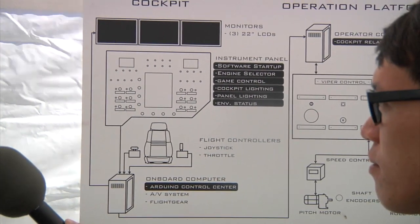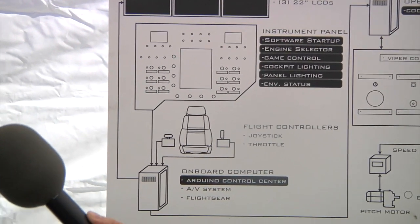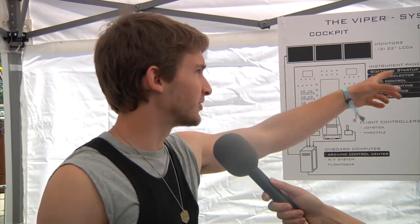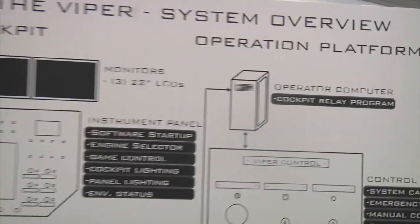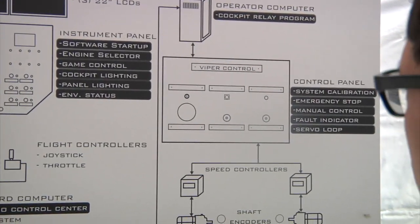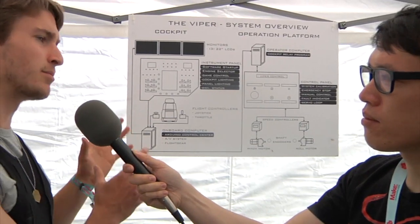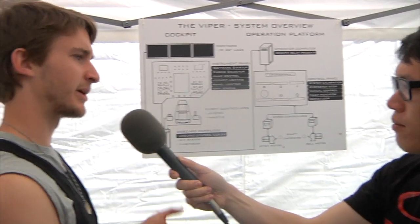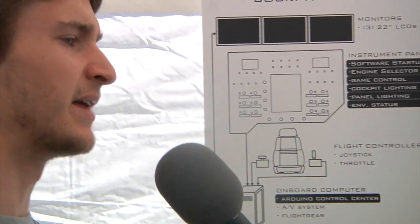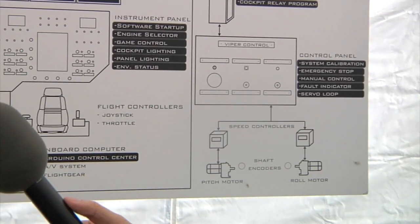Since the simulator we're using is open source, we can pretty easily grab packets of data from the game — we're getting acceleration and orientation data. The PC collects all this and sends it through Ethernet to the operator computer, which sends it to an Arduino inside the control panel. That Arduino runs a basic proportional servo loop, finding out where the motors are right now using shaft encoders, figuring out where the cockpit needs to be, and turning that into motor controls — and the cockpit turns to match that new orientation.